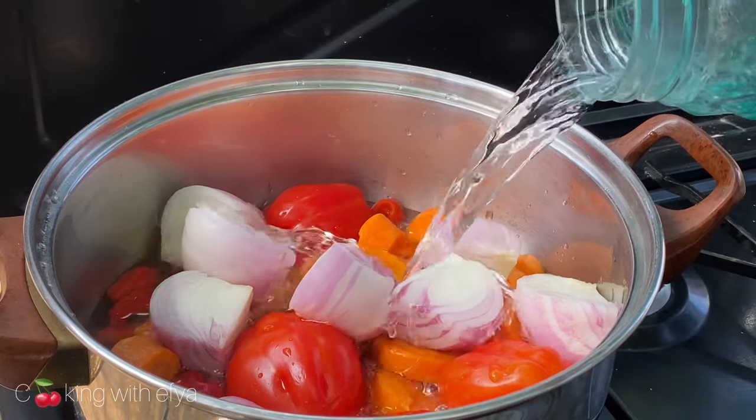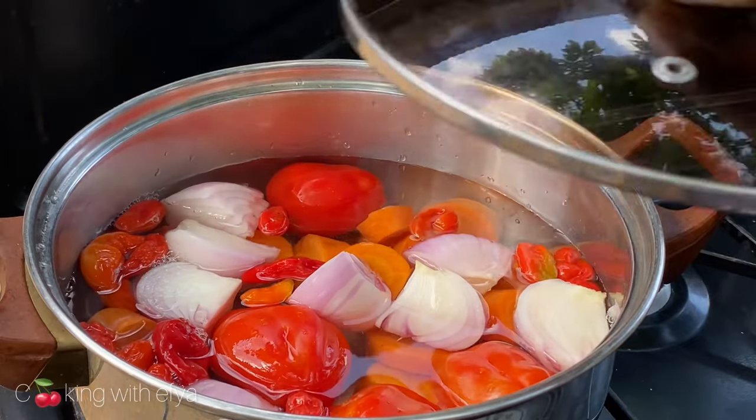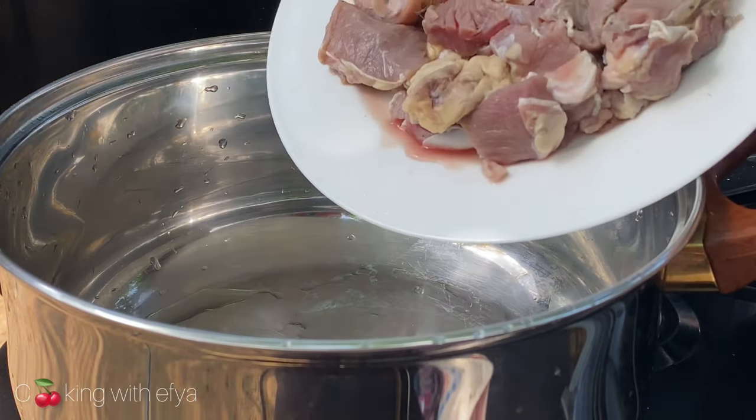I'll list everything I use and the quantity in the description box for you to check out. I'll go in with enough water to cook this and allow it to cook until it is soft enough to blend.